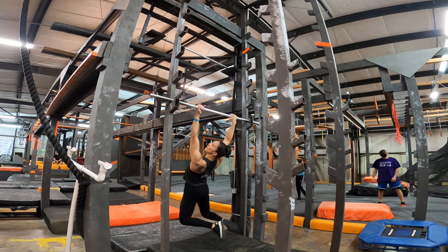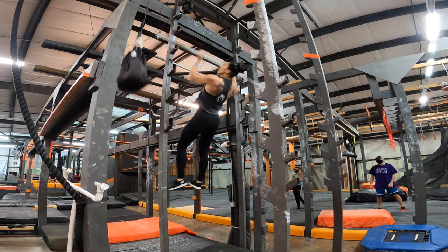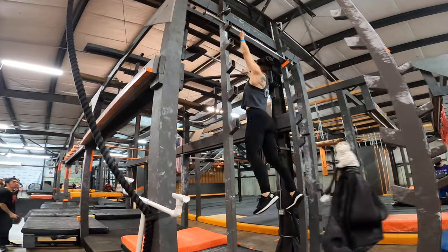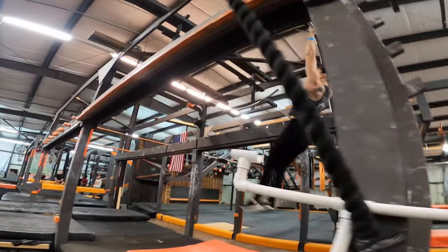Go, go! Yeah! Go, go! Yeah! Go, go, go! In a big position.